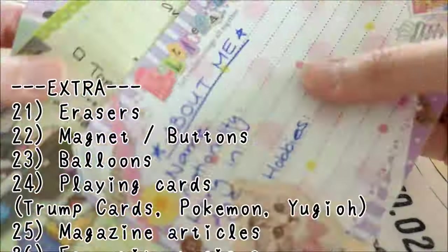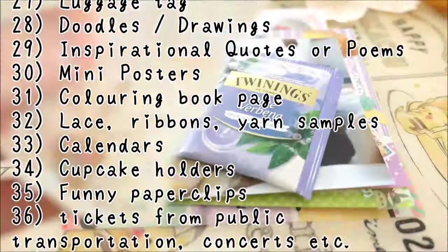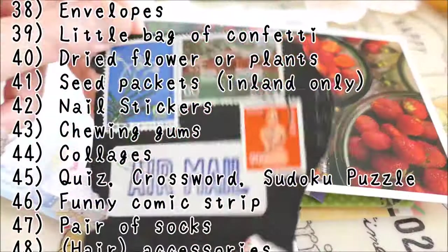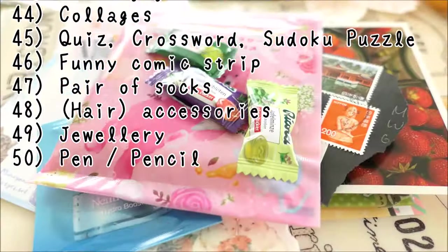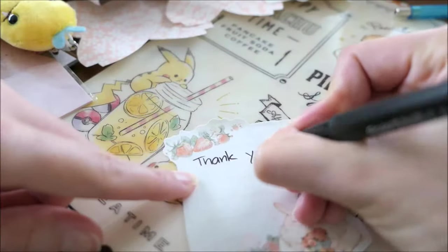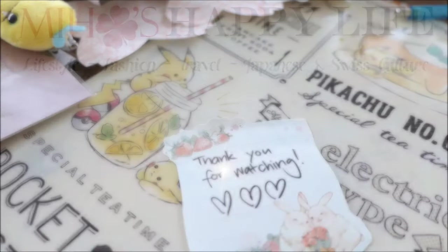So these are my 20 pen pal ideas and gifts. I hope you all enjoyed my video. If you need any more inspiration, just head over to my blog, mihoshappylife.com. You will find around 50 gift ideas that you can add in your next letter. Thank you again for watching and see you next time!